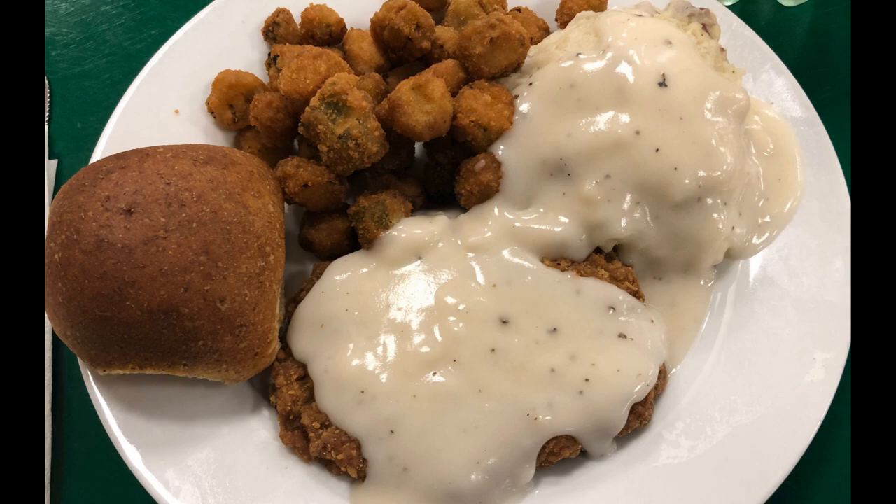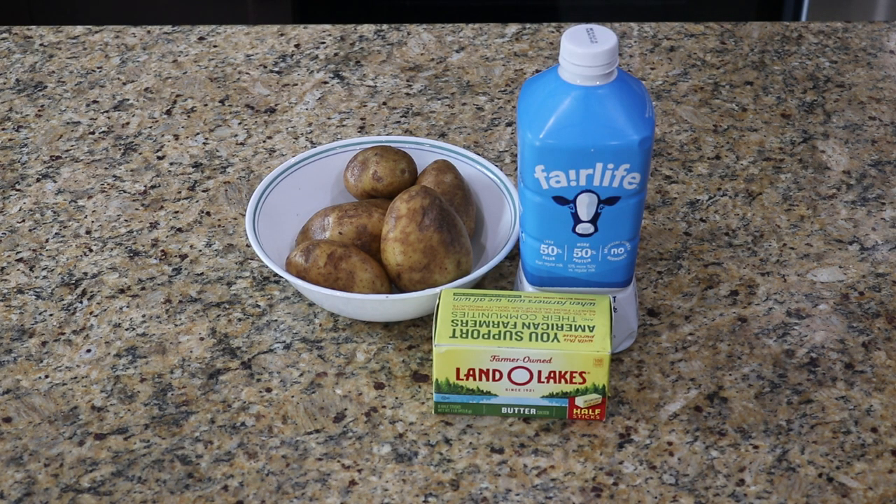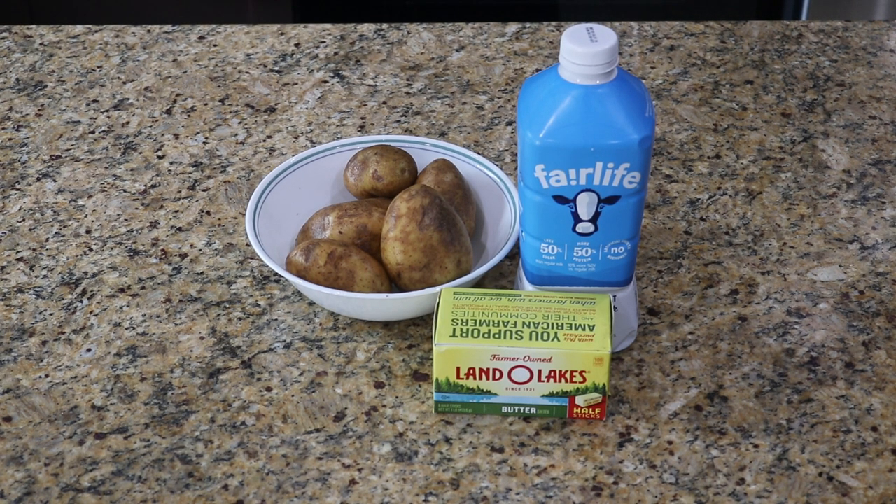So let's get started. Step one: the toppings. We're starting in reverse again because we're making mashed potatoes for the toppings and they take the longest to cook. I'm making them from scratch, but if you want to use instant or even pre-made potatoes, go right ahead. Remember, the nacho community does not judge. I'm using about one pound of potatoes, peeled and sliced into one-inch chunks, about three-quarters cup of milk warmed, a quarter cup of butter diced up, and you'll probably want some salt and pepper.